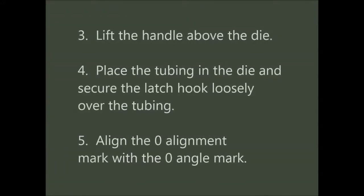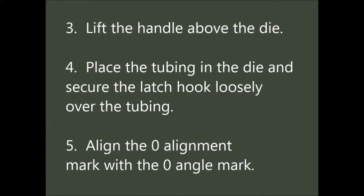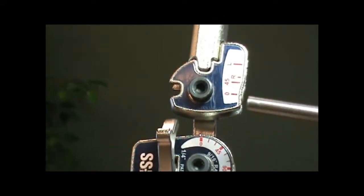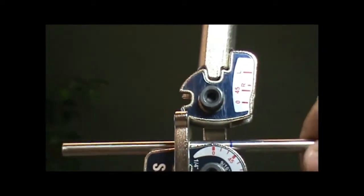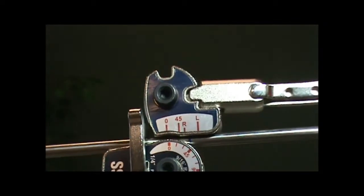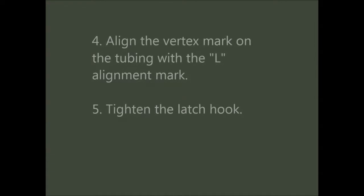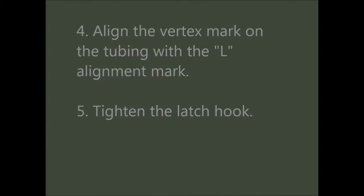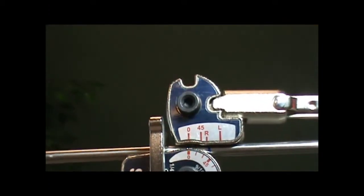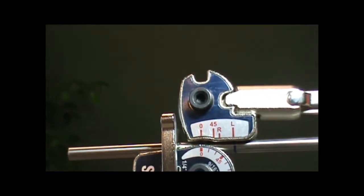Next, we are going to place the tubing in our tube bender. The easiest way to do this is by lifting the handle above the die. Then, place the tubing in the die and secure the latch hook loosely over the tubing. We will align the vertex mark properly in the tube bender. Because we are making a 90 degree bend with the reference mark to the left, we will align the vertex mark with the L alignment mark. Once you have the tubing in position, tighten the latch hook so that the tubing does not slide during bending.